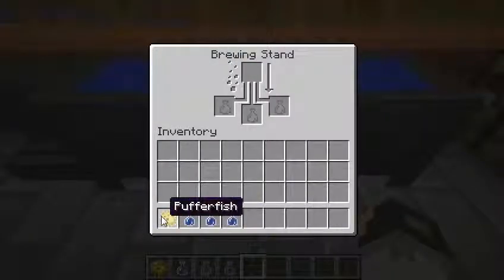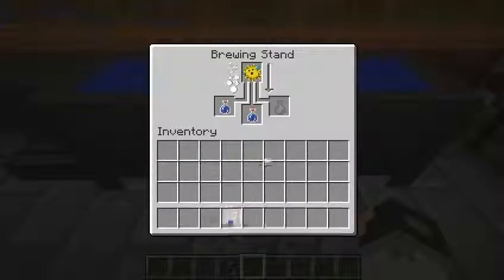Good evening. In this tutorial we shall learn how to make a water breathing potion. To make a water breathing potion, you need to go into your brewing stand and then put a puffer fish in here, and then three, two, or one awkward potions.